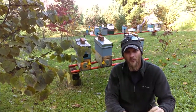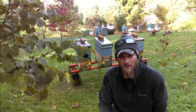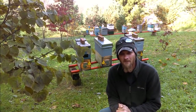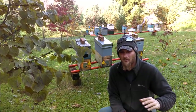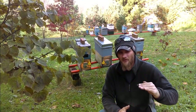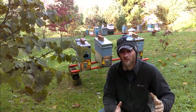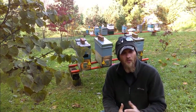Some people wondered: didn't you already treat for mites — why are you dribbling now? The simple answer is you will never kill 100% of the mites in your colony. Your job as the beekeeper is to manage the mite level and keep it as low as possible. When you treat, you're not killing all of them — you're dropping them down to a very small percentage so the bees can do much better. These mites make bees sick, give them diseases and viruses, and over winter the bees just can't handle that. So the lower the mite level, the stronger the bees are.